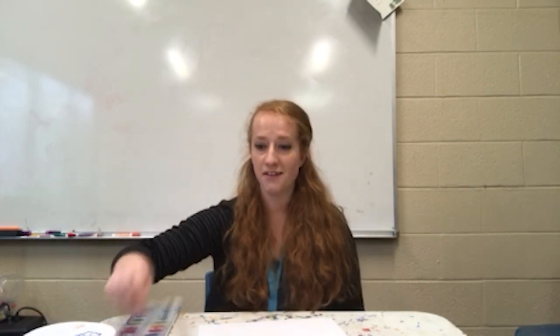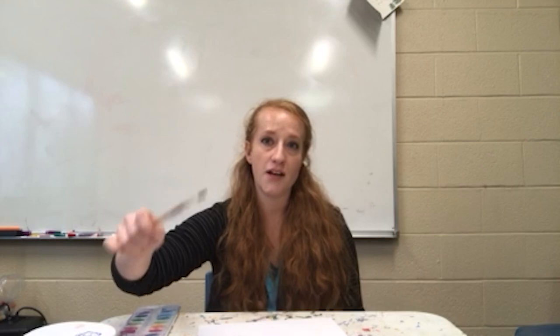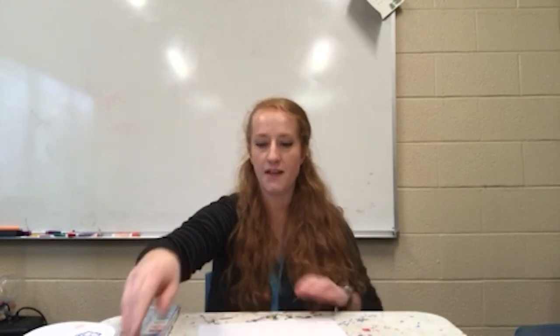You'll also need a white crayon, a watercolor brush, some water, and a piece of paper. You can use just copy paper, or if you have watercolor paper at home, that's your best option since it really holds all the paint.